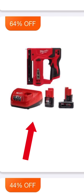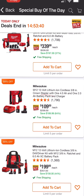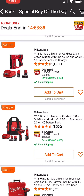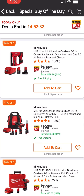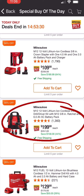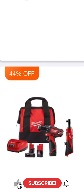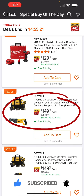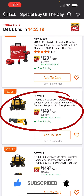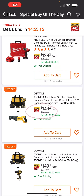I guess Milwaukee's giving us some deals now, huh? The M12 12-volt 3/8-inch drill driver kit with M12 3/8-inch ratchet and 6 amp hour XC battery pack — are you kidding me — for $199, 44% off. And here's that one with the brushless impact driver kit where you get a free tool with it for $149 by DeWalt, 48% off.